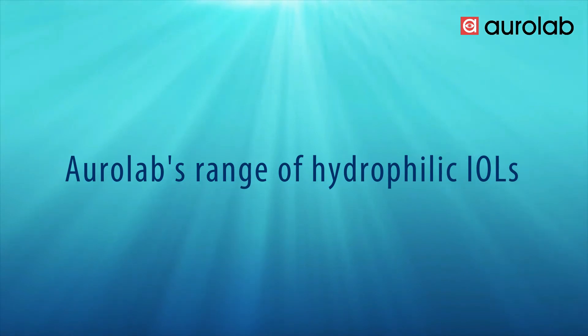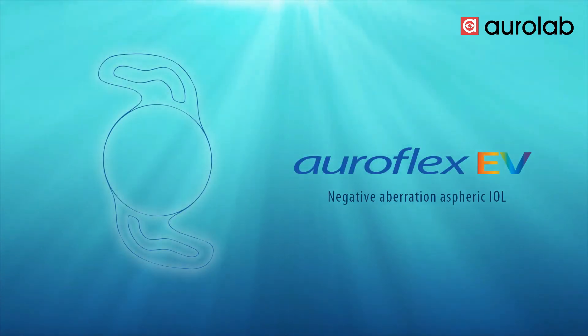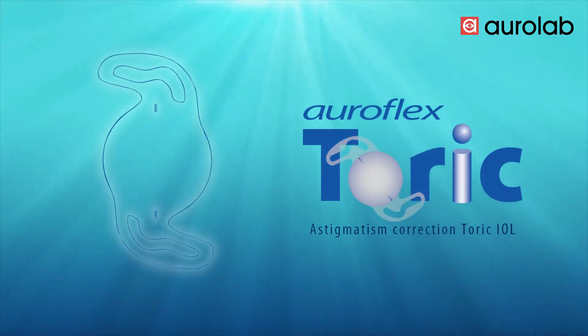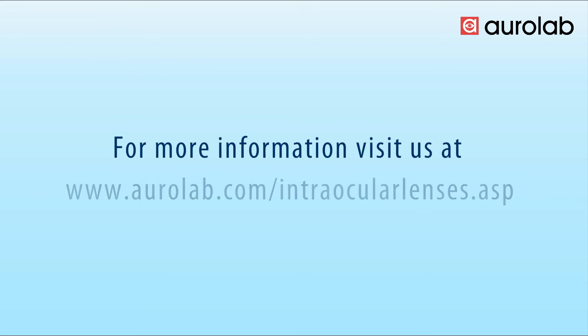The Relab range of hydrophilic IOLs includes: Aeroflex, Aeroflex EV, Aeroflex EV Gold, and Aeroflex Doric. For more information, visit us at www.relab.com. Thank you.